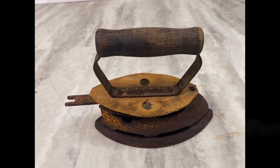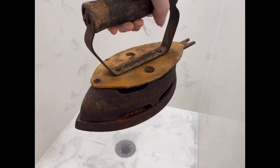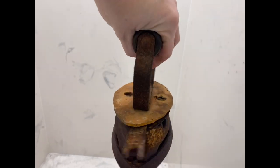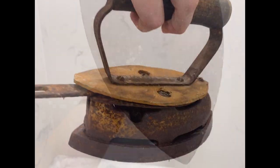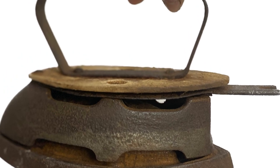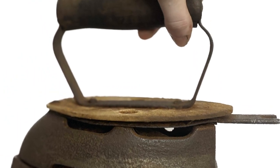Before we get into anything serious, I want to point out that I am an amateur. If you value your antique, you might not want to try this — you might want to take it to a professional. But if you just want to see what the identifying marks are on your old antique, or just want to clean it up a little bit, this is perfect for you.